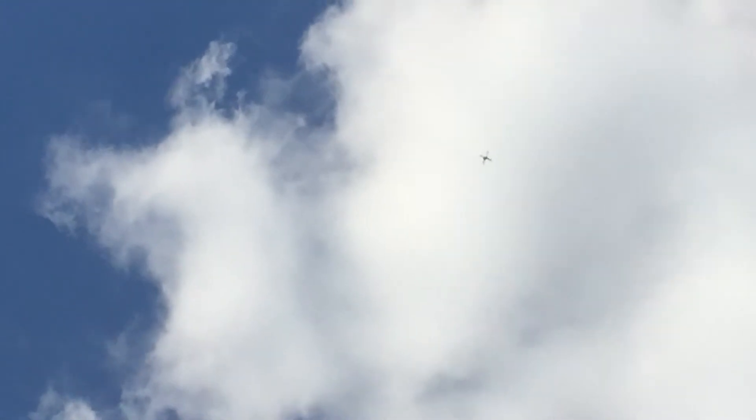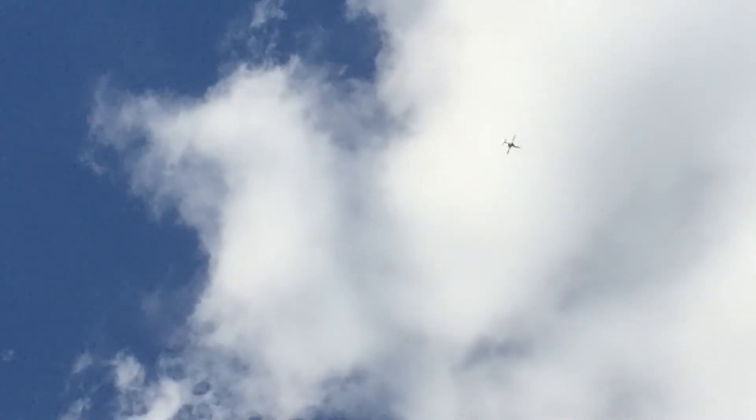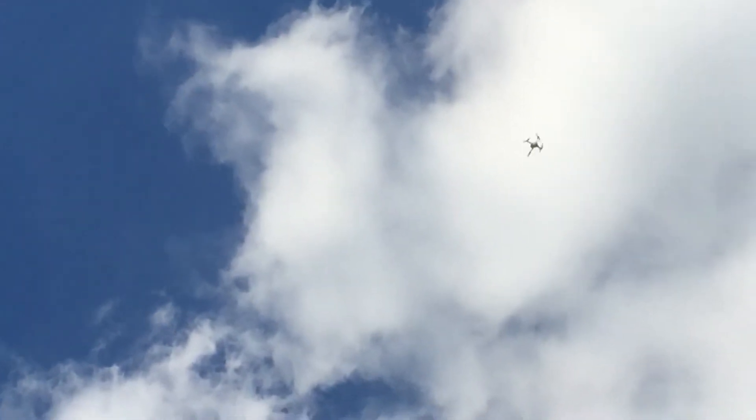Now we have to go down to 150 feet for the high speed test. Hopefully we'll get pretty good speed. So we're going to go down to 150 feet.